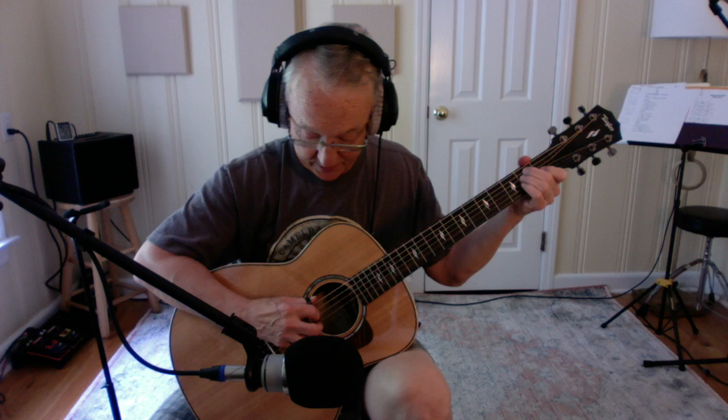Hey folks, this exercise is designed specifically to give you control over your ring finger when you are fingerpicking. The pattern is exactly the same except the first time through you play the B string with your pinky. The second time through you play the E string with your pinky, and it sounds like this.